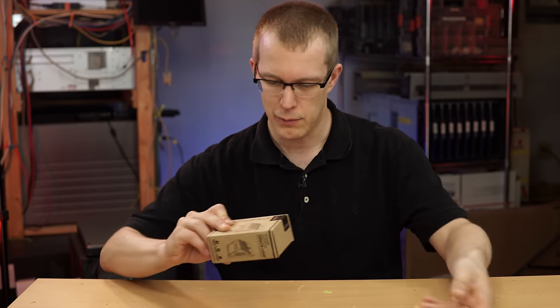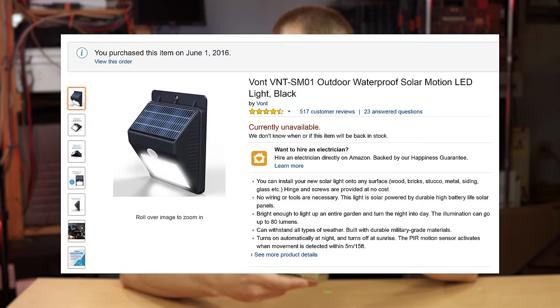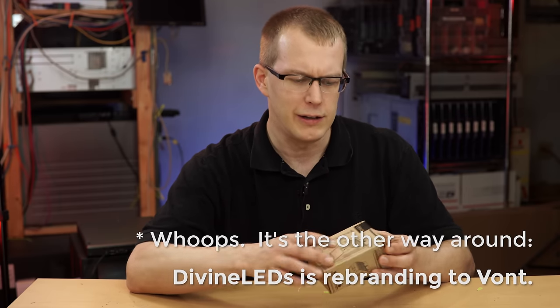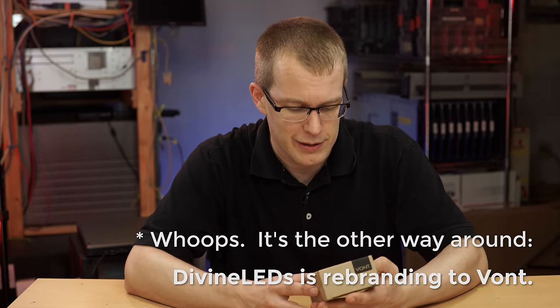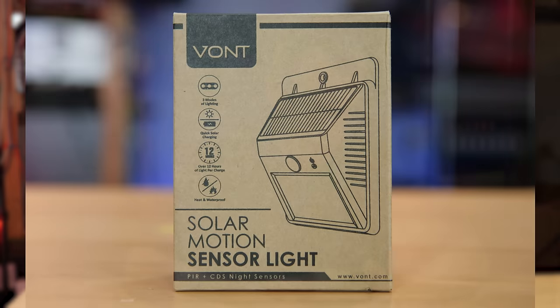It came in this nice bubble envelope, and it's smaller than it looked in the pictures. It says on here Vont — I think that used to be the brand, now they're called Divine LEDs. You can go to divineleds.com to find them. I'm not endorsing them, at least not yet, because I haven't actually checked this out and seen what's inside. Just as far as what it claims, it says three modes of lighting, quick solar charging, over 12 hours of light per charge, heat and waterproof.